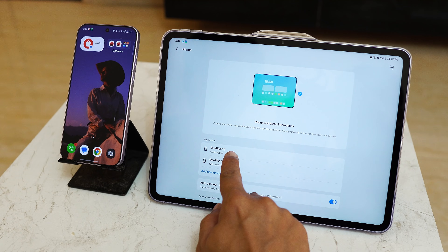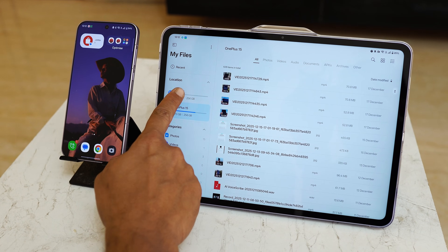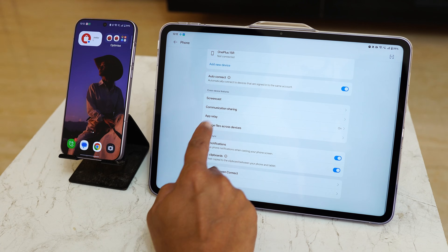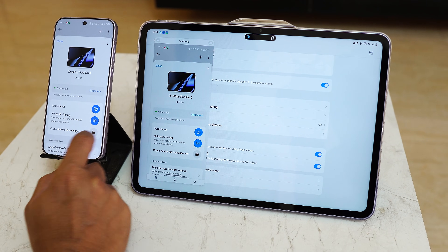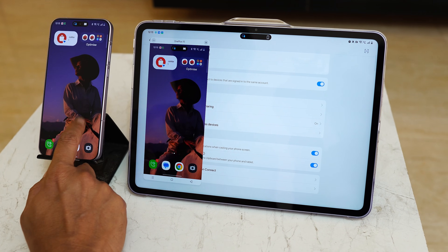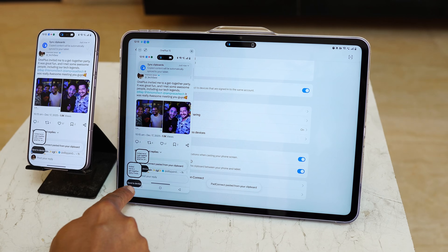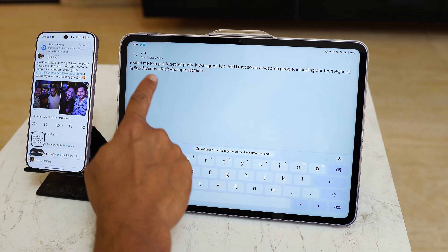You also get OnePlus ecosystem support, so if you have a OnePlus smartphone and are planning to buy this tablet, it's a great choice. You get features like Screen Connect, communication sharing, App Relay, and you can manage files across both devices. You can sync notifications, clipboard content between tablet and phone, and even sync content with PC and iPhones by downloading the O Connect application.